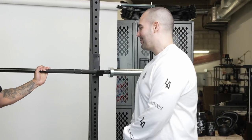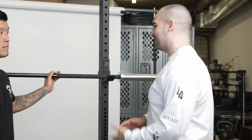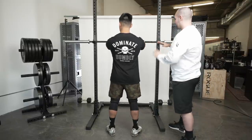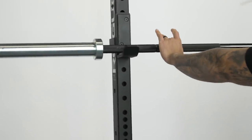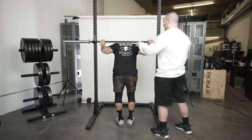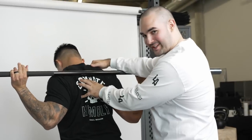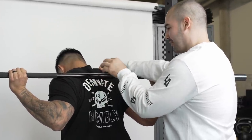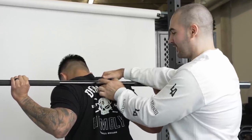Talking about low bar squats — the obvious difference from high bar is a slightly lower bar placement. Go ahead and turn around. We'll talk about grip after, but let's start with middle fingers on the ring. Bring your feet close to the bar, go right under it, and place the bar right on top of the rear delts.